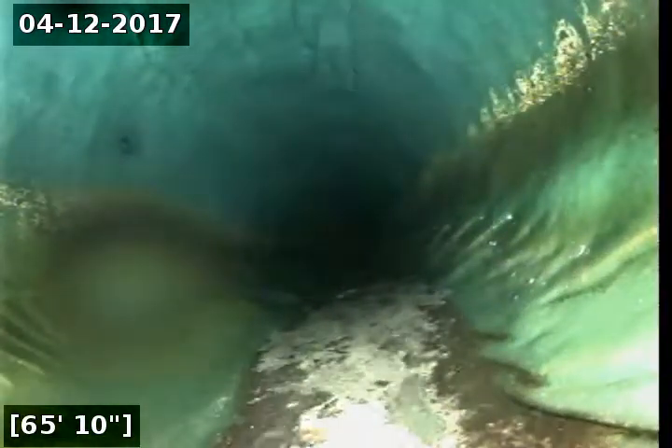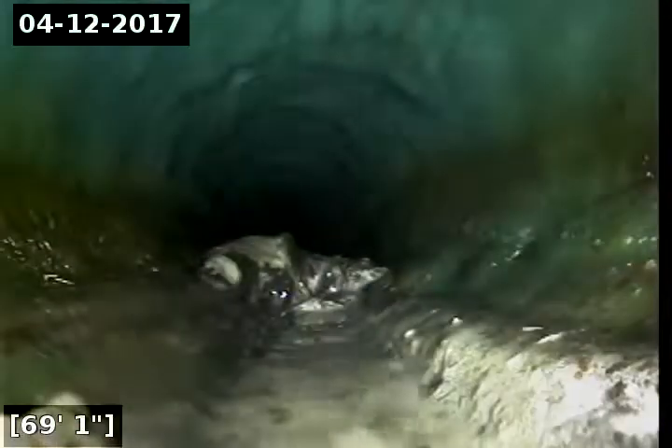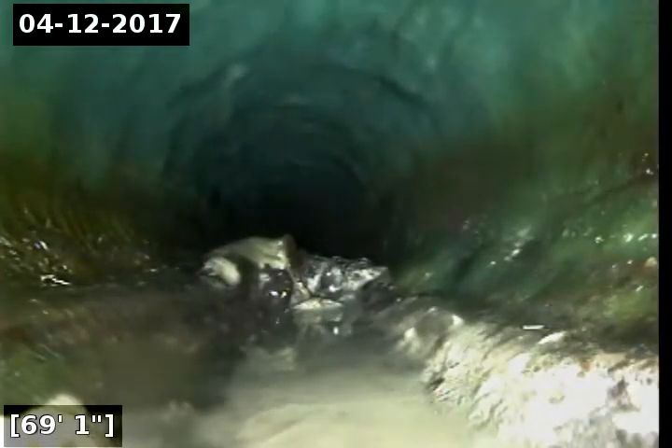We'll continue down here. This is all the newly colored relined cast-iron pipe. There's a little bit of debris in the line here so our camera is pushing that along.